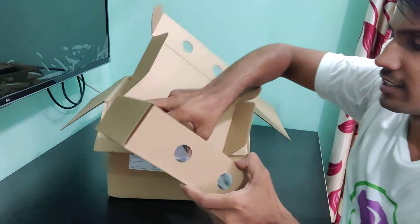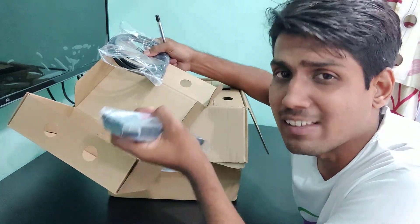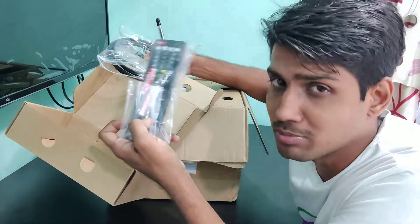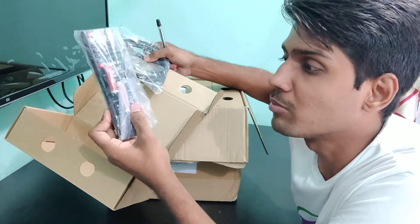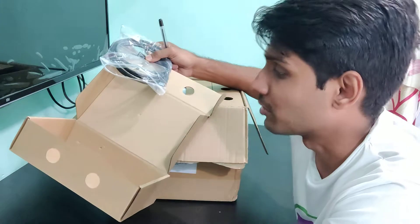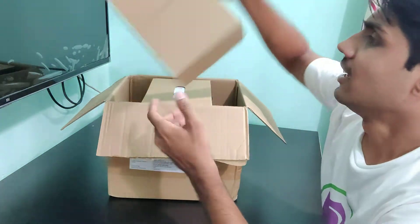There is also a remote included. This is a PTZ camera — Pan, Tilt, and Zoom. Whenever we want to tilt or zoom, we can do that with this remote. This is the beauty of this PTZ camera. Along with good picture color and video quality, it also gives additional features — you can move the camera during a session from one location to another. This is the remote control for the camera.